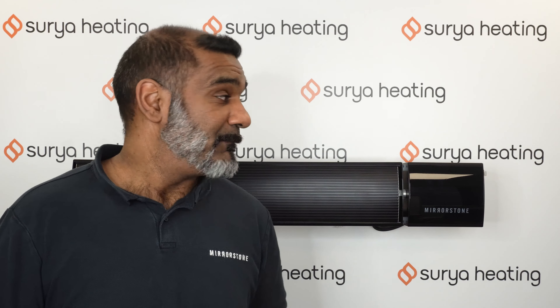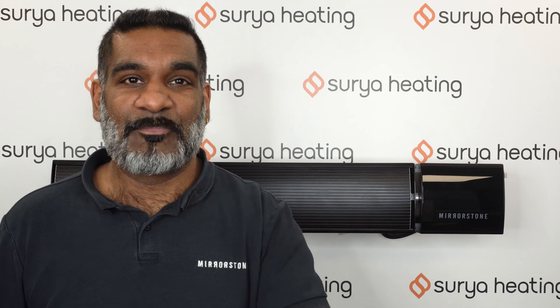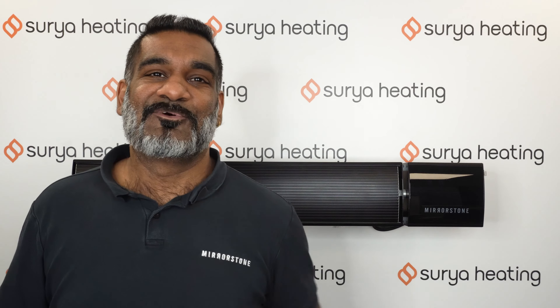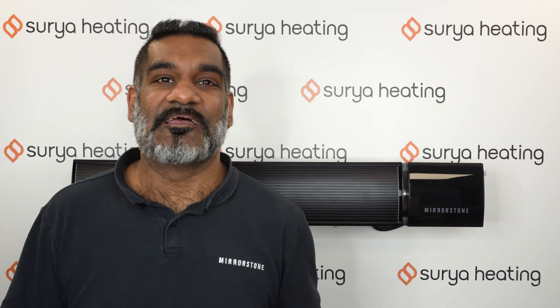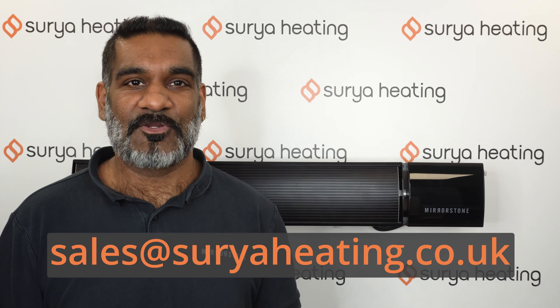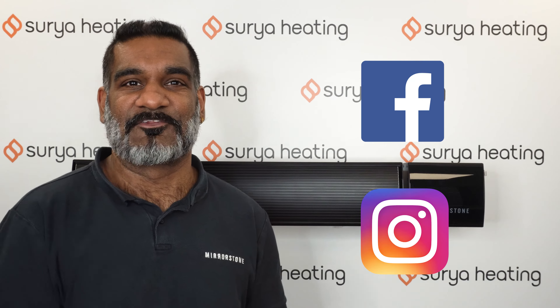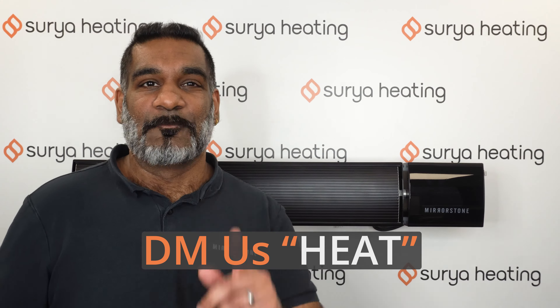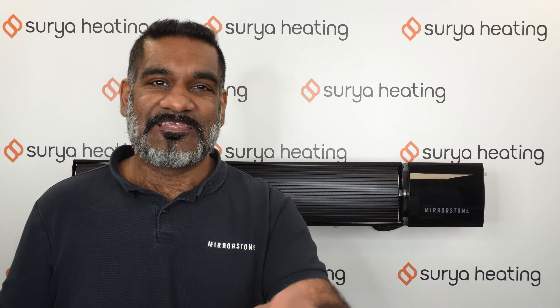If you need any further information about our Xenos bar heaters or a quote for your home, commercial space, or anything else, just give us a call on 0116 321 4124, or send us an email to sales@suryaheating.co.uk. You can also reach us via our Facebook and Instagram channels — just DM us the word 'heat' and we can get you set up with some Xenos infrared bar heaters. Thanks for watching and see you in the next one.